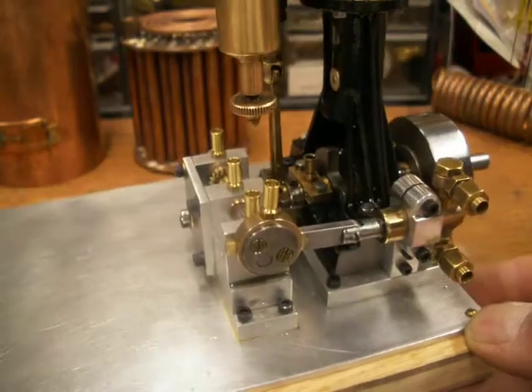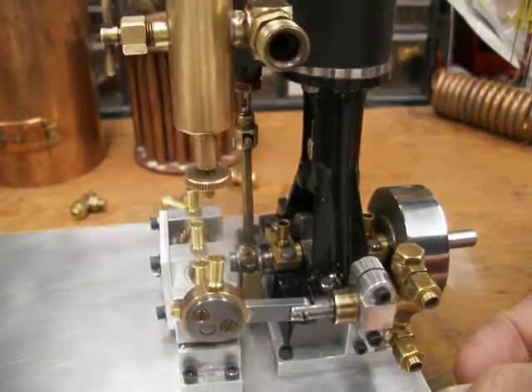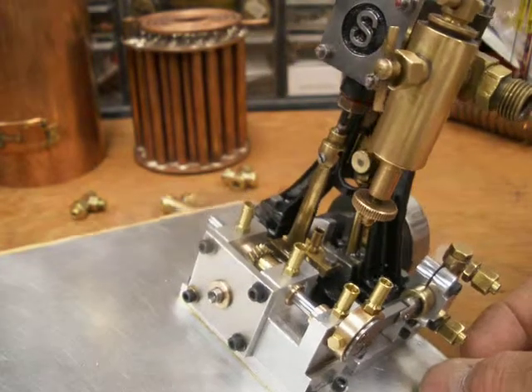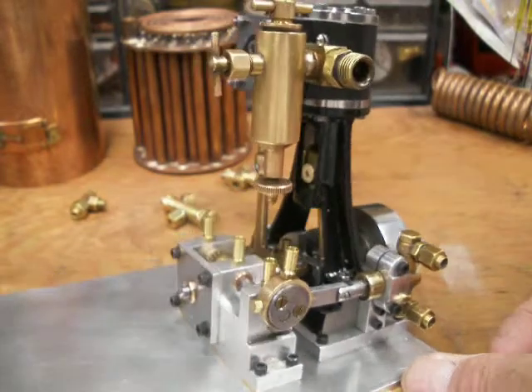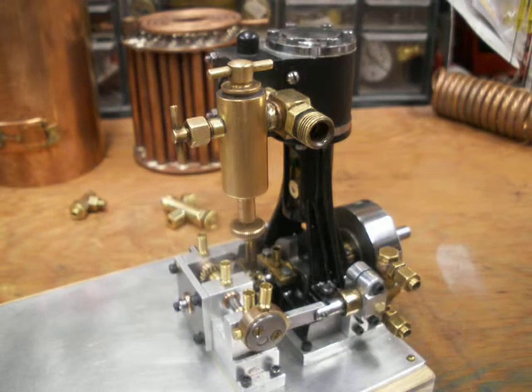It gives a 5 to 1 reduction to the boiler feed pump. I'll run it here in a minute and let you see how that pump drive works.